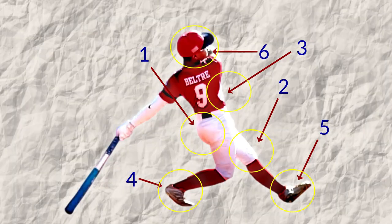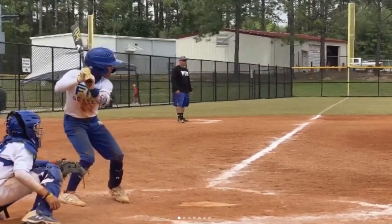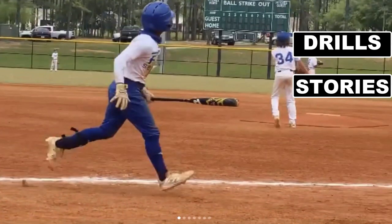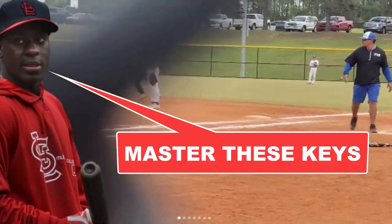There are seven keys that make Emanuel Beltre considered the world's best prospect, and I'm going to share these seven keys today. I'm also going to provide drills, stories, and tips that I learned over my professional career that will help you master these keys.